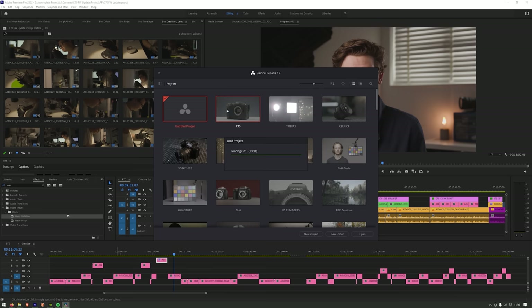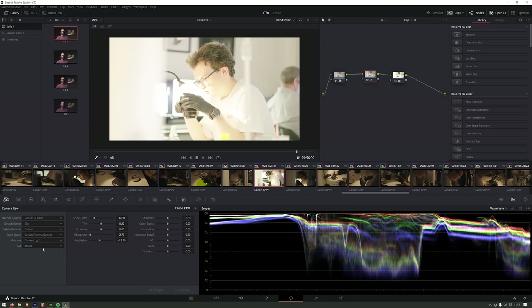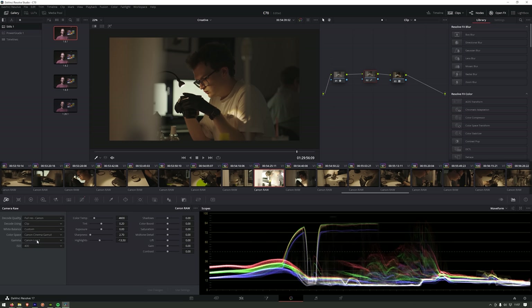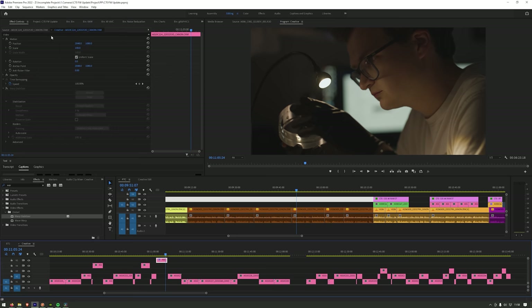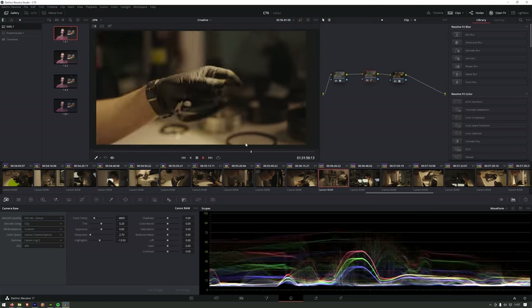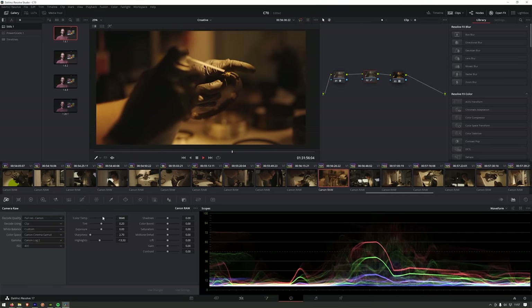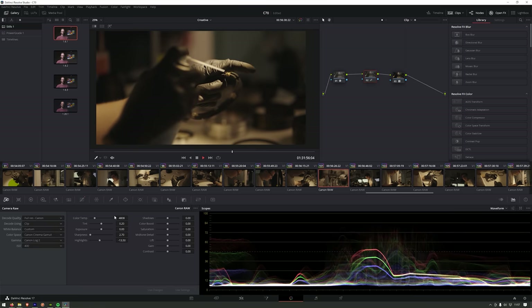Our two primary NLE systems are Premiere Pro and Resolve, and each of them handles Canon RAW a little bit differently. Resolve has good RAW parameters which are comparable to other RAW formats on the market. Premiere's RAW functions are a little lacking over something like R3D or B-RAW, with only a handful of parameters to tweak and no ISO steps like in Resolve — just an exposure slider. Overall, performance on our Windows workstations and Mac Studio was pretty good, and nowhere near as taxing as the 8K R5C RAW footage.